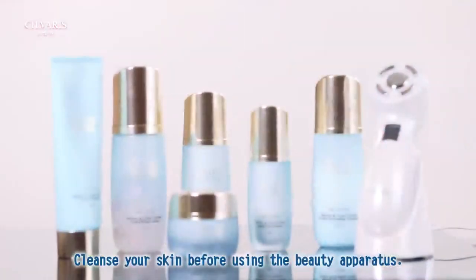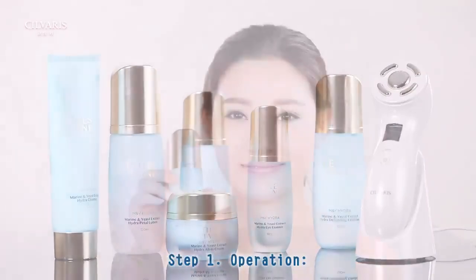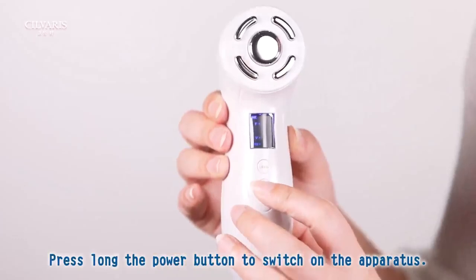Cleanse your skin before using the beauty apparatus. Step 1: Operation. It is recommended to use with the essence. Press and hold the power button to switch on the apparatus.